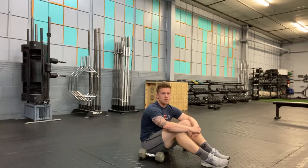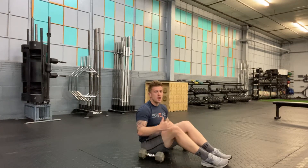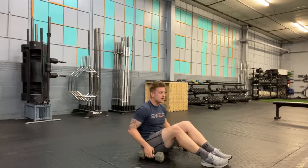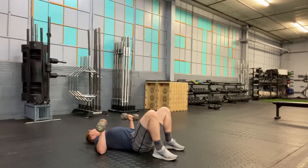This is our Dumbbell Floor Press. In the Dumbbell Floor Press, I'm going to need a pair of dumbbells. I'm going to start in a supine position, so lying on my back, kind of like a bench press, except less range of motion.